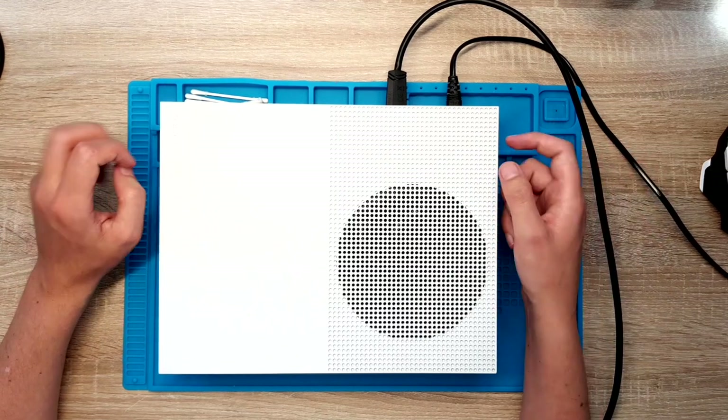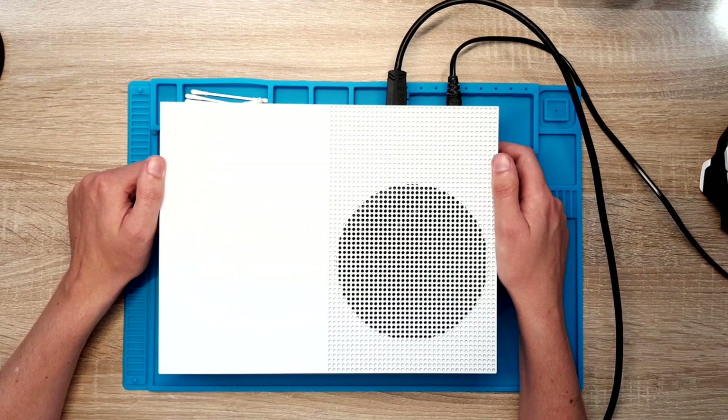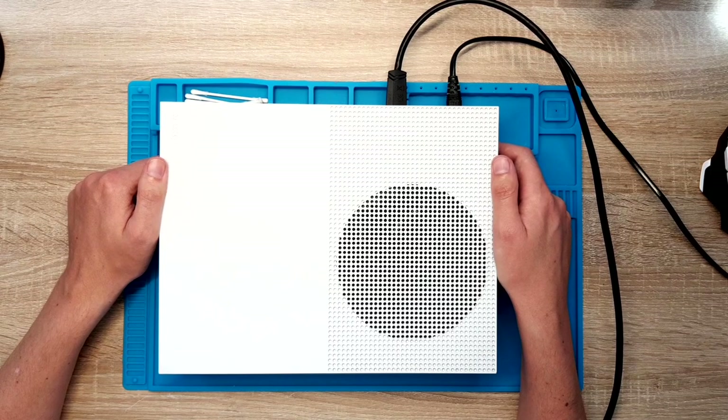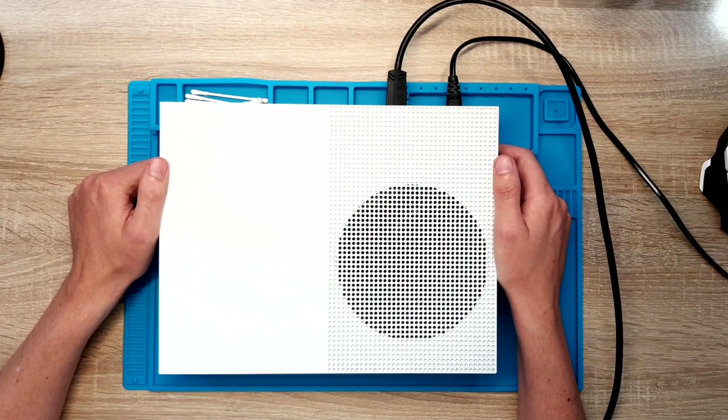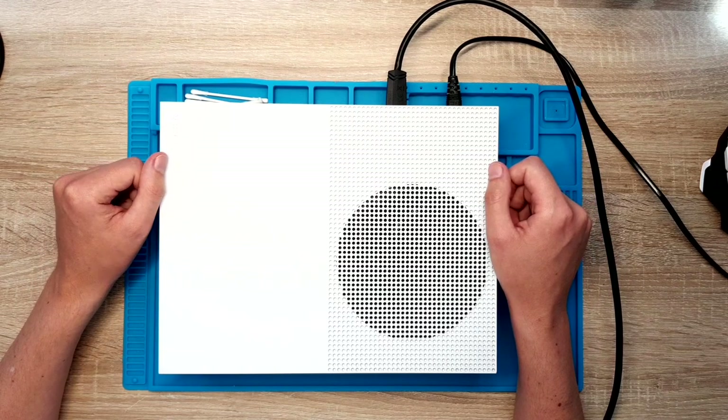Now after a year, last week I tried to turn it on and I had the same exact issue — white light of death, no signal on the TV. So I assume this time the Retimer chip will be the problem, but let's figure it out.